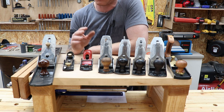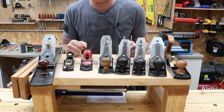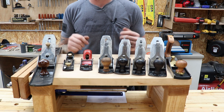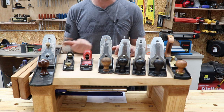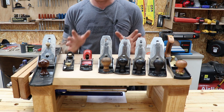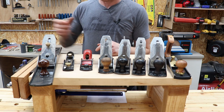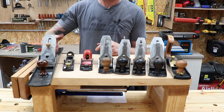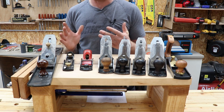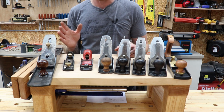I've given away my Faithfull number 4 and number 5, and I've kept the number 7 because I wanted a jointer plane and just haven't replaced it yet — but this one will be going out the door as well. If you buy these Faithfull planes you will have to flatten the soles, square them up, and the finish is not great. The handle on this number 7 is tiny — I can barely get two fingers around it. The blade steel chips very easily.